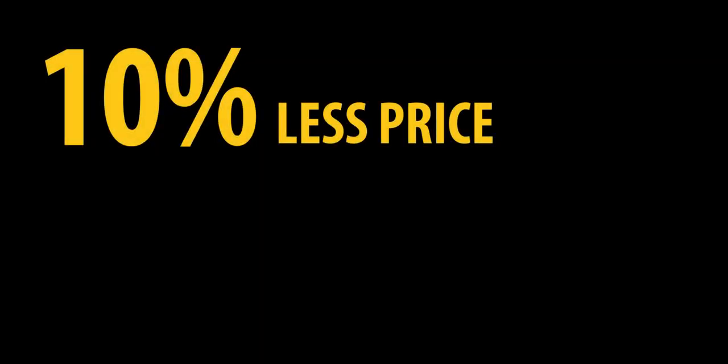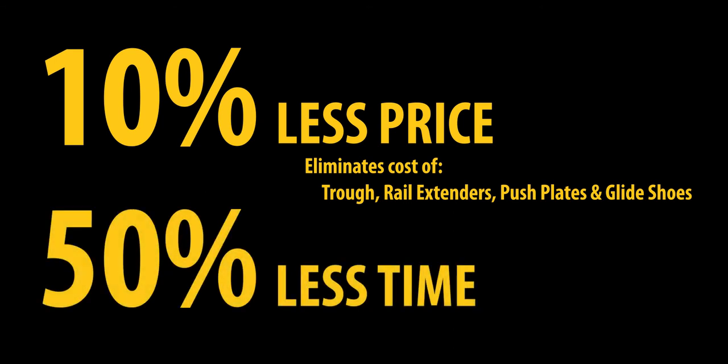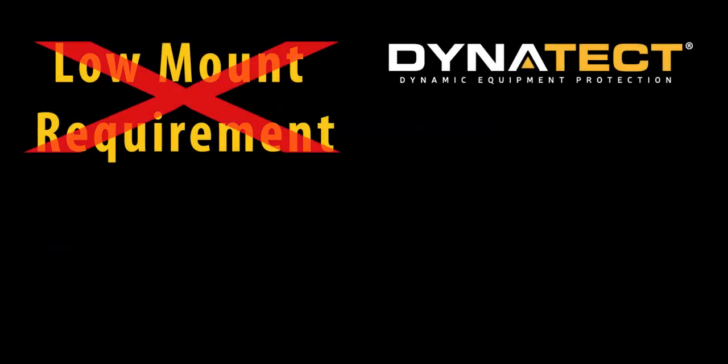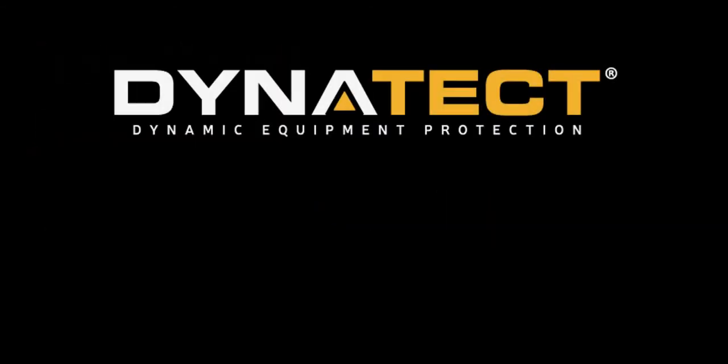The ARS solution typically costs 10% less purchase price by eliminating the cost of the trough, rail extenders, push plates, and glide shoes. The average installation time is 50% less than the time to install a long travel system with guide trough. Finally, eliminating the low mount requirement, the ARS reduces the depot area and the length of cable carriers and cables.